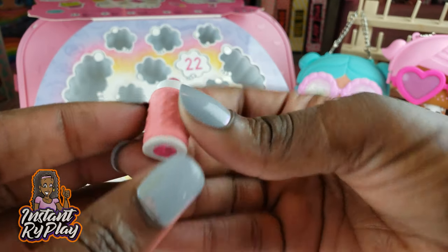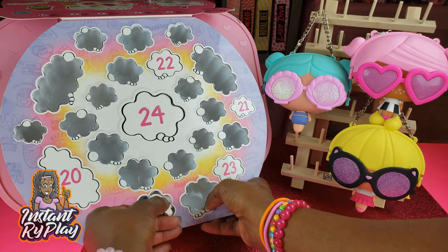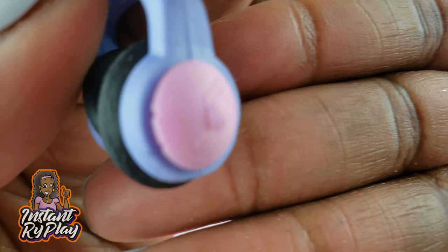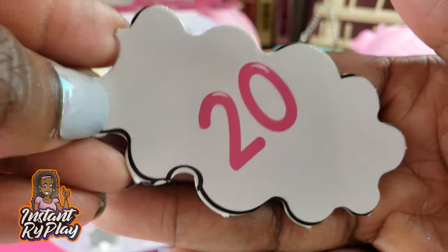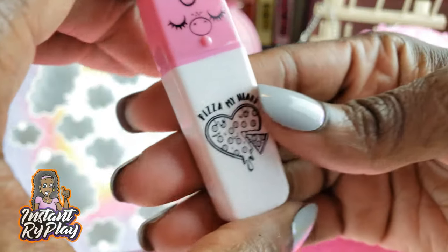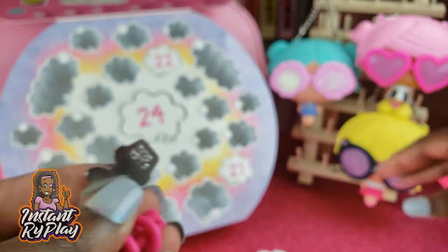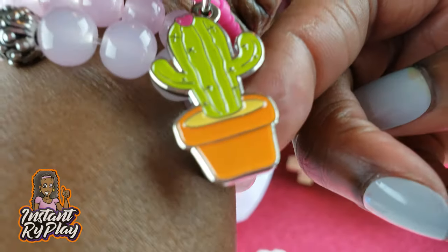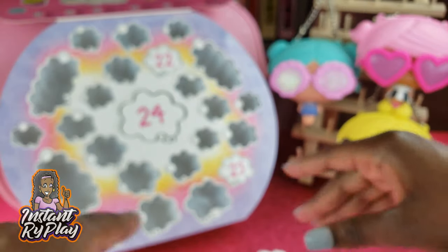Number eighteen — we've got a lipstick! Cute — we got so much stuff. On to number nineteen: some little headphones, very very cute — lavender and pink. Number twenty: another marker. Number twenty-one — oh, we got another bracelet and this one is a cactus. Love the charm bracelets — they are actually my favorite.